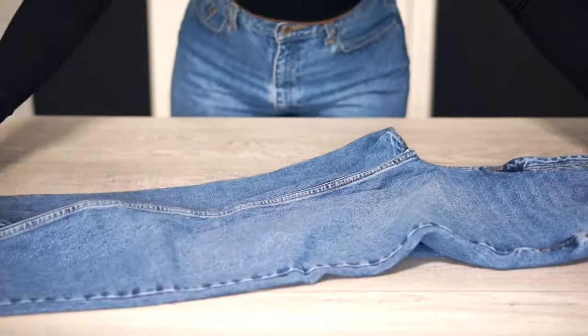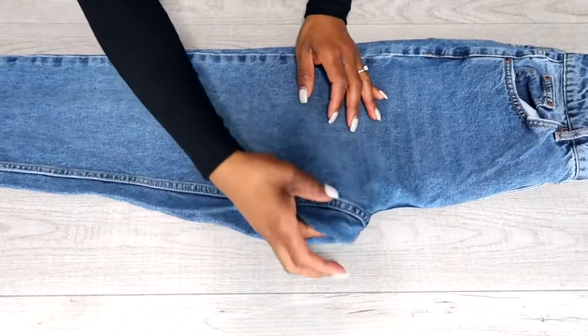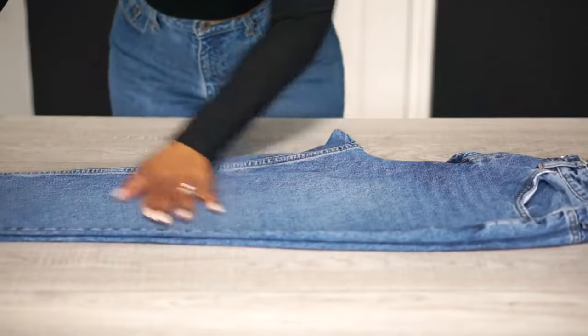Step one: fold your jeans in half, where the front portion of the jean will be facing up and down, like so. Make sure all the kinks and bends are smoothed out, so you can create a much tighter fold.